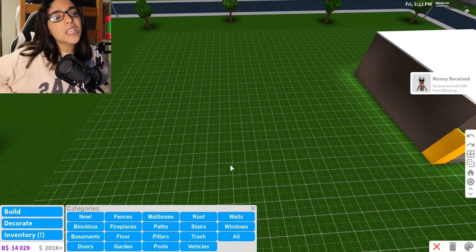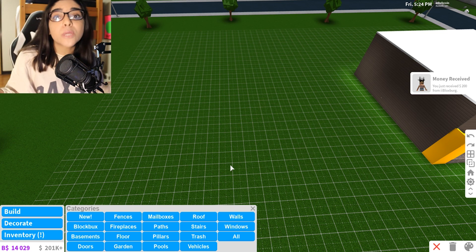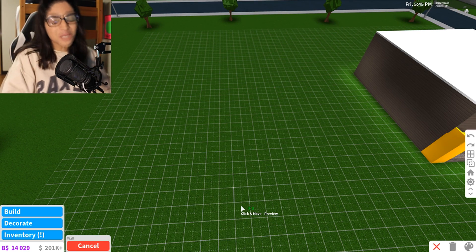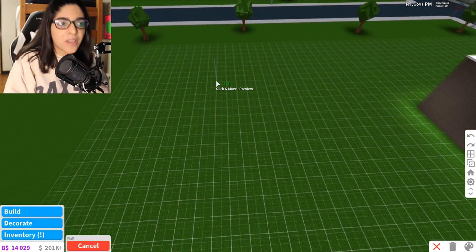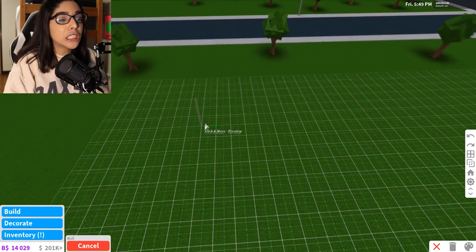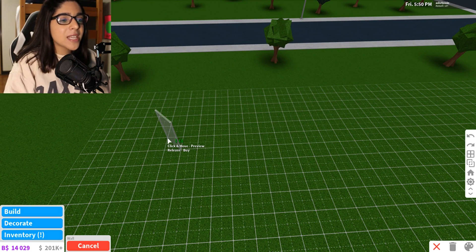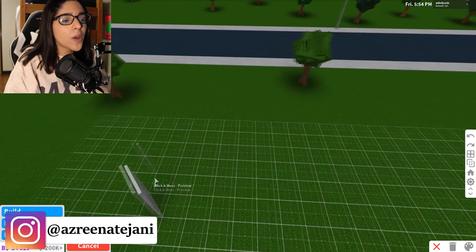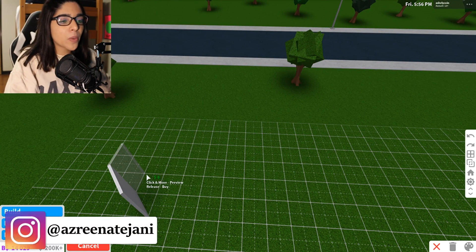We're just going to do it by whim. We're going to place random things and hopefully it turns out into a lobster shape. So first things first, I think we're going to make the back of it over here. It basically looks like a little tail that goes around. I don't know how we're going to do this, but we're going to see.